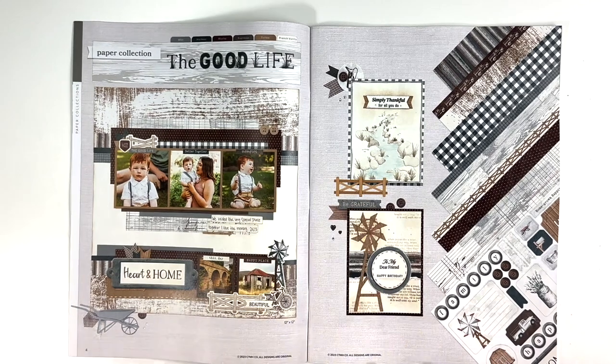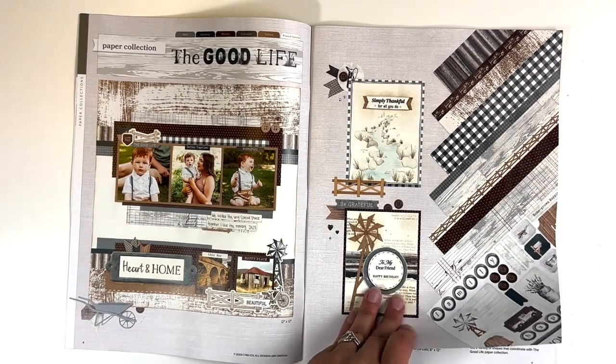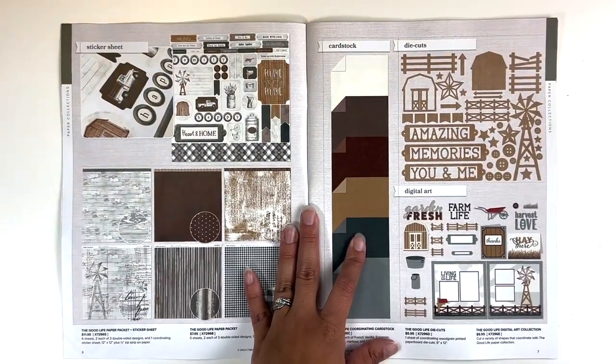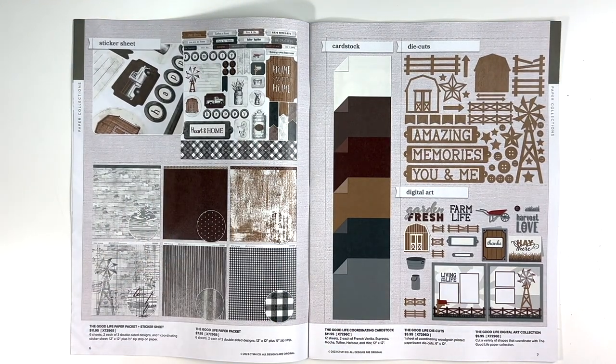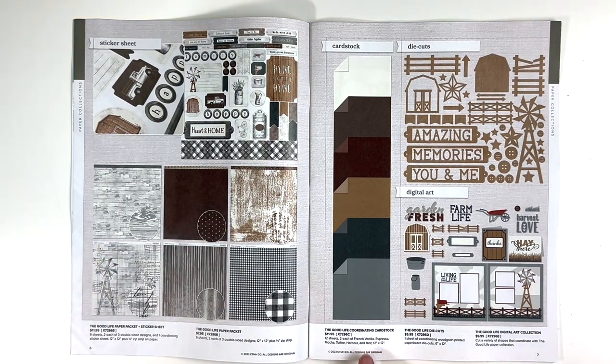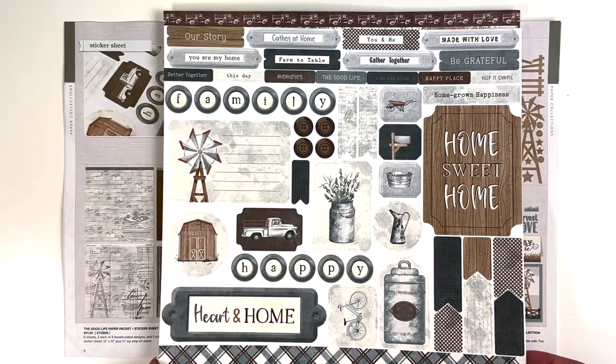And then the new Good Life paper collection. So great colors in this collection — I love kind of the rustic feel of it as well. Here are the products: you have the paper and the sticker sheet, which I will show you. You can also get the coordinating cardstock, which for some reason I did not this time. Now I'm kind of thinking I should have, because I would like the mist and maybe the mocha or the toffee. But here is the sticker sheet.